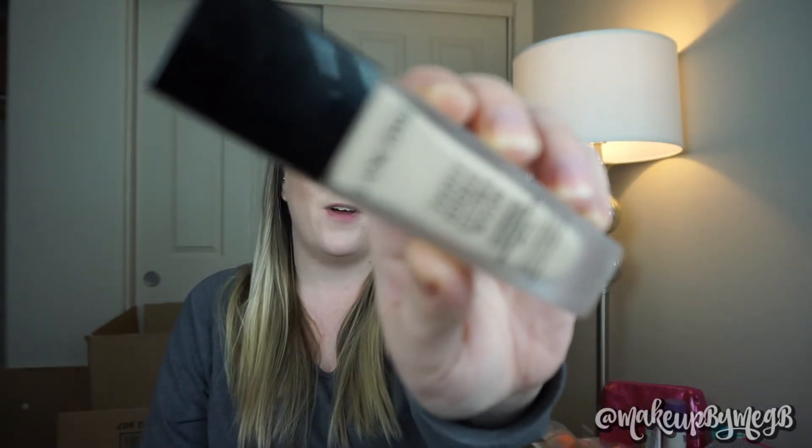What is up you guys? Welcome back to my channel, and if you are new, welcome. My name is Meg and today I'm doing a first impression on the Lancome Teint Idole Ultra Wear Foundation.